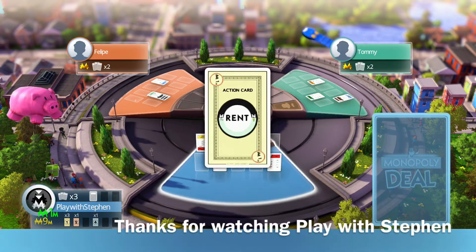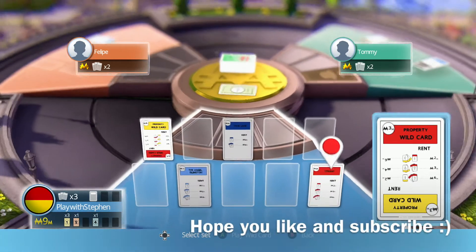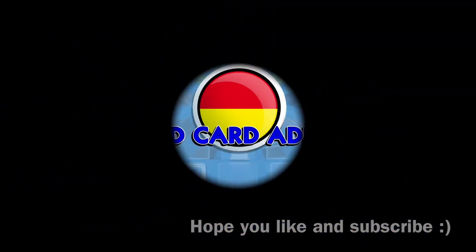With Smart Glass not working, this means you can't play with any of your friends in the same room. Unless, of course, you have the cards. I know, I know.